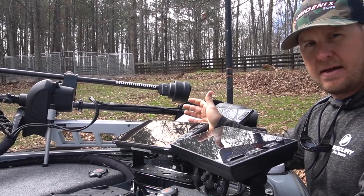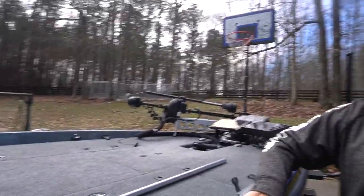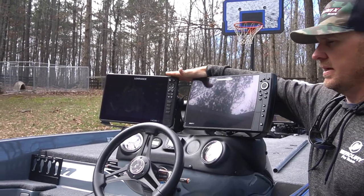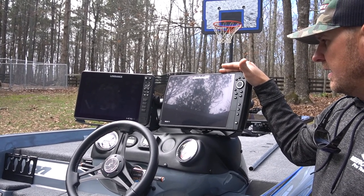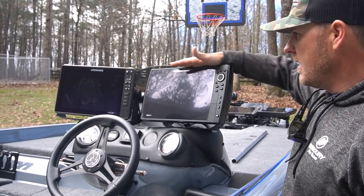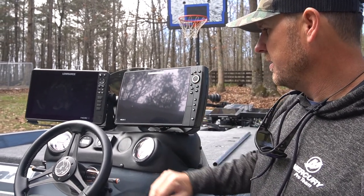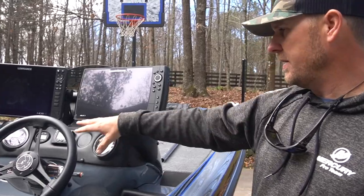The waypoint management on the HDS Live 12 is, to me, the best. Moving back here to the console — we're running the Lowrance and the Humminbird. The waypoint management and Lake Master on the Lowrance you just can't beat. I really like the side imaging on the Humminbird, but I really love the down imaging on the Lowrance, so combining both brands I think I've got the best of both worlds. I also added the Mercury Smartcraft gauge — water pressure, gas usage, RPMs — all digital right there in front of me.